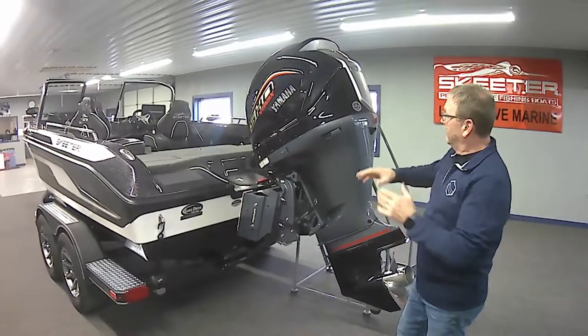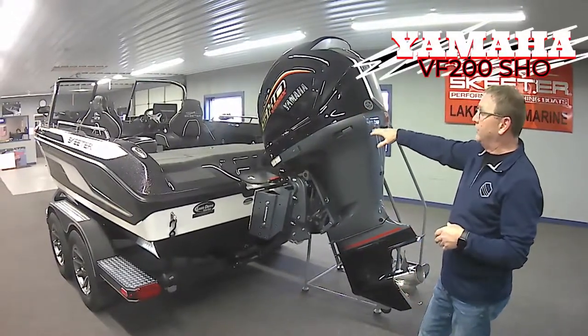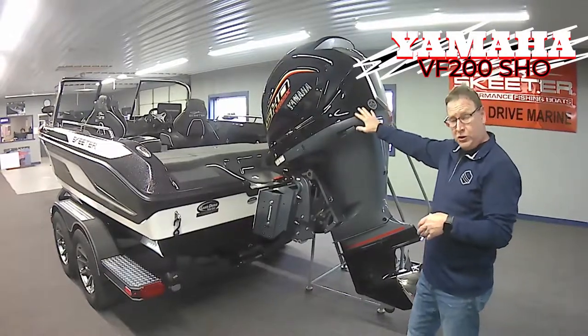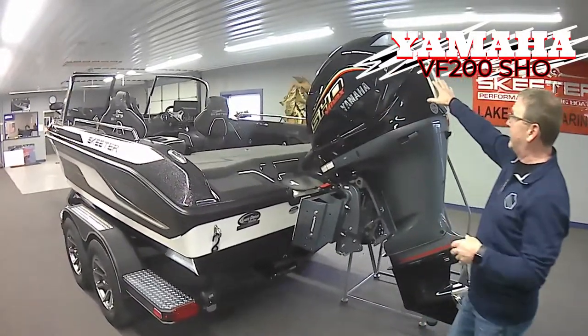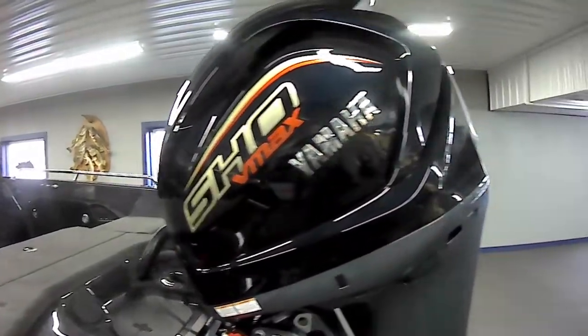We're going to talk about the power plant real quick. This is the Yamaha VF200 SHO. This is the new version two, and as you can tell, we have a much sleeker design cowling, more raised letters — just a whole new look to this thing.